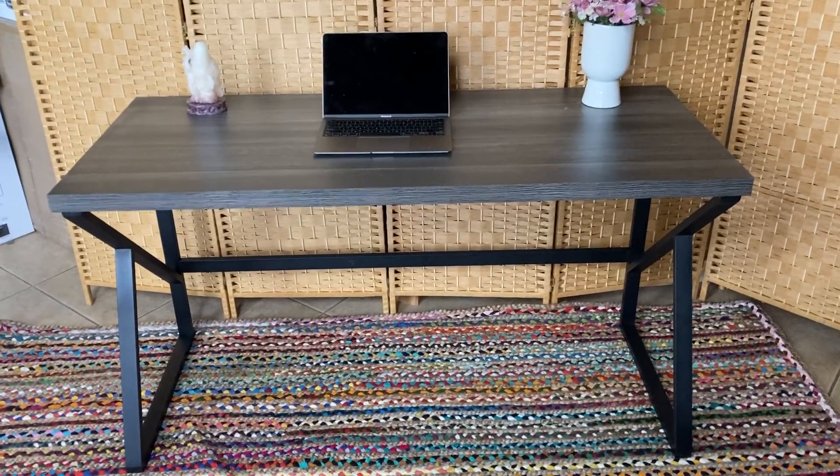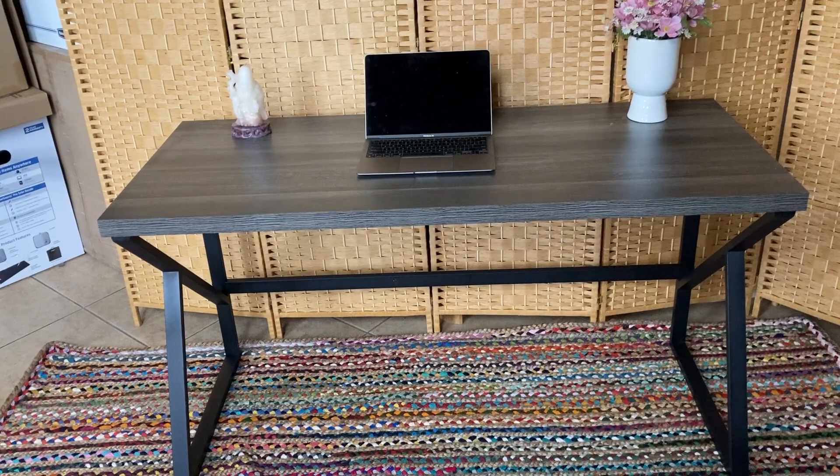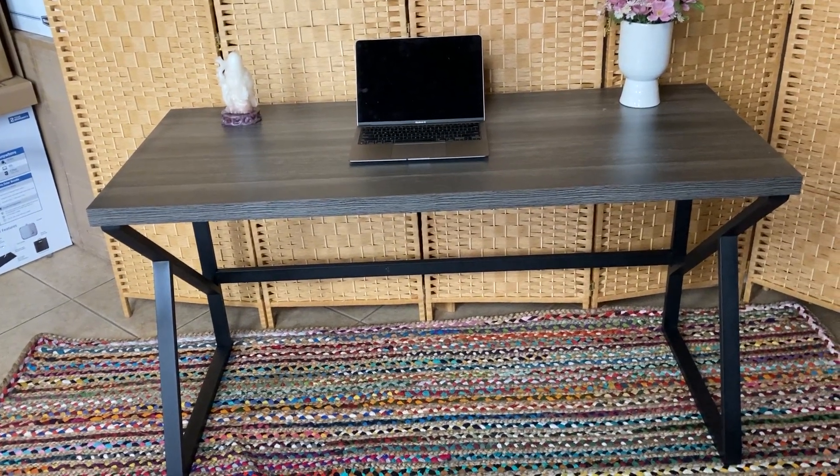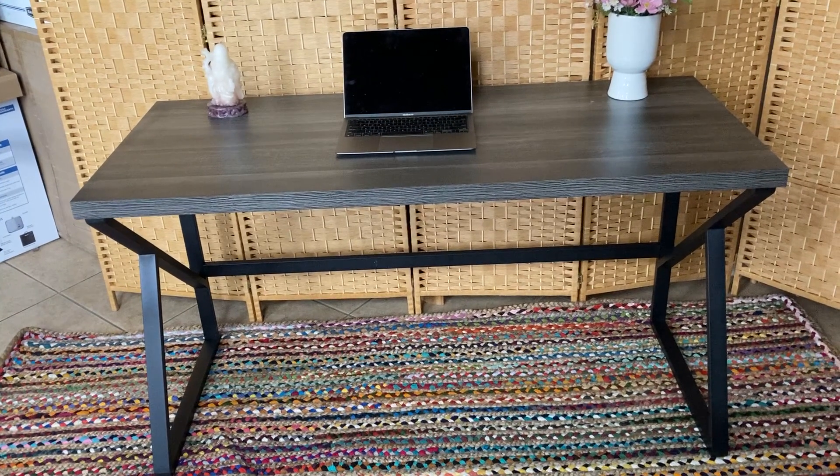Hello Amazon. We're going to take a look at this HSH industrial home office desk. It's a computer desk with a rustic vintage look. It's great for work and study.